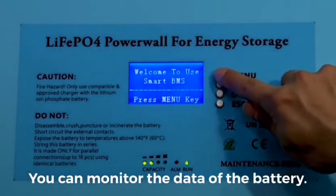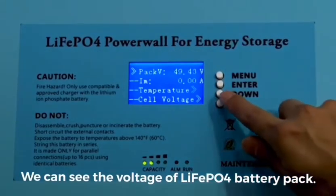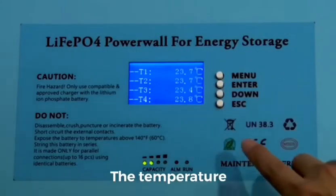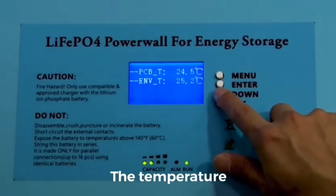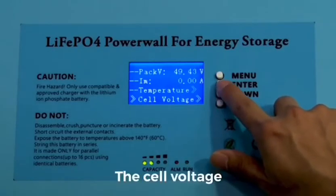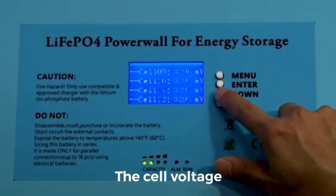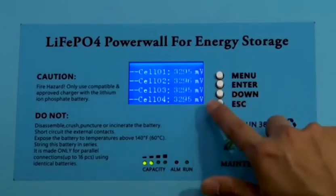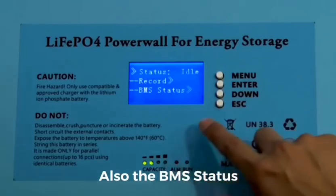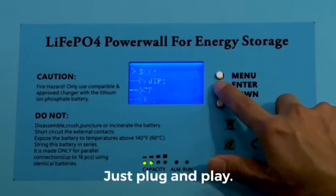By selecting the item, we can see the voltage of the lithium battery pack, the temperature, the cell voltage, and also the BMS status. You don't need to worry about the installation — just plug and play. Here are some features of the UFO solar battery.